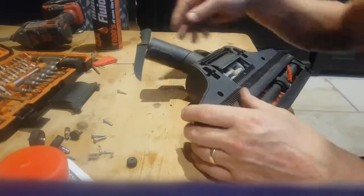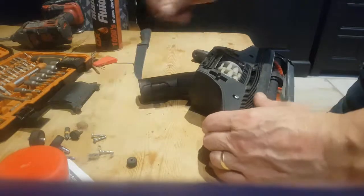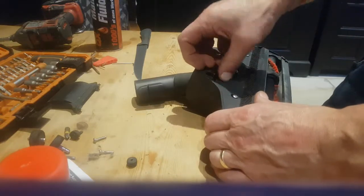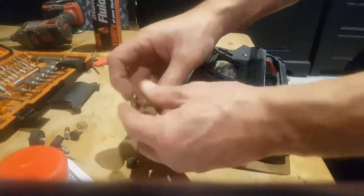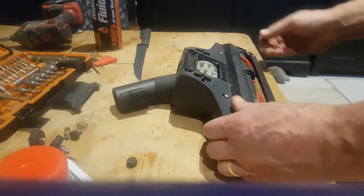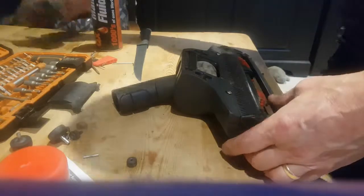It's simply a case of putting the screws back in - they're all the same length so there's no need to worry. Obviously when you've got this off you're supposed to be tidying it, not just taking it apart and putting it back together again. I'd imagine seven times out of ten that would do the job.